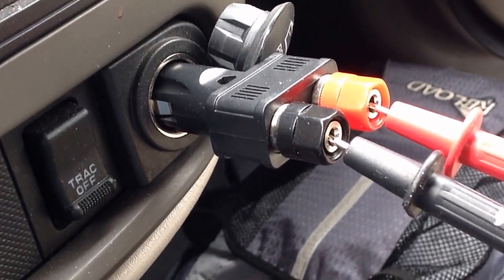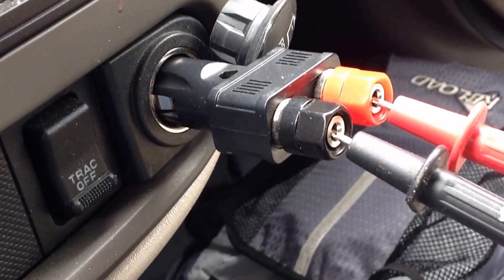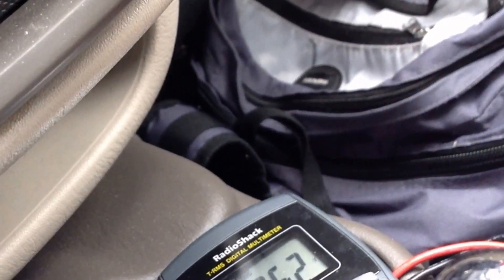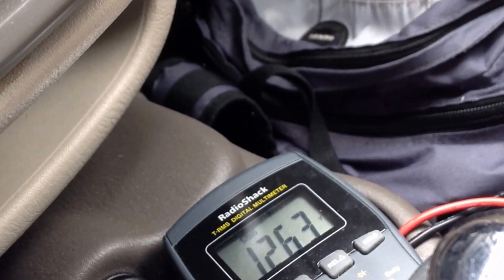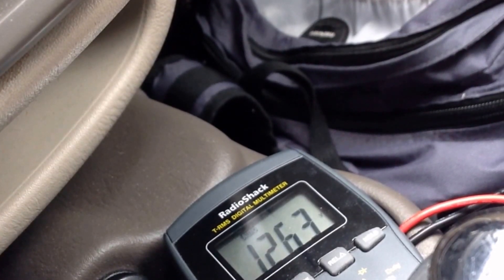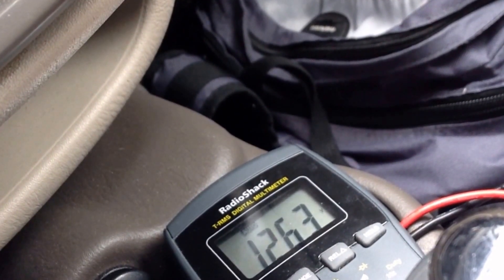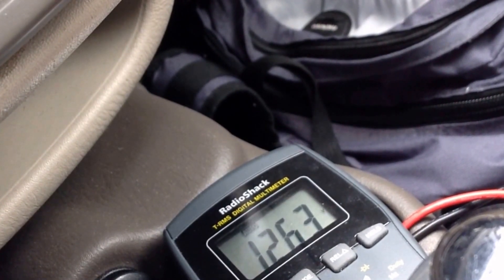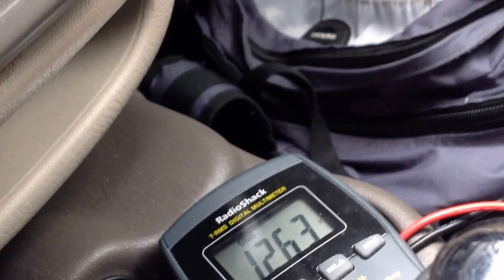The ignition is off, so I'm measuring the battery voltage. This outlet actually functions even when the ignition is off — not sure how smart that is, since there's no alternator to replenish the battery. But there's the battery voltage: a typical automotive battery provides 12.6 volts, and we're right on target.